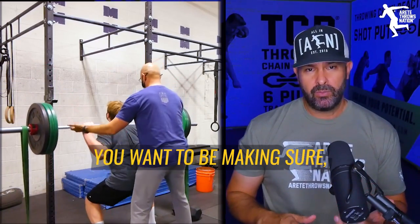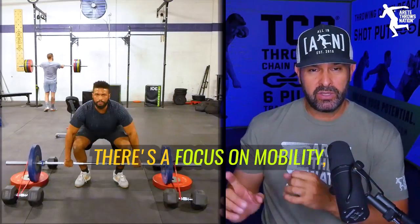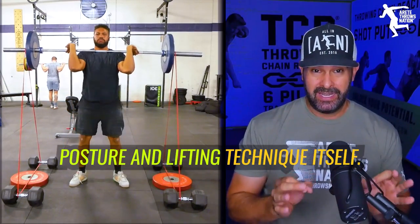When it comes to the weight room, you want to make sure there's a focus on mobility, posture, and lifting technique itself.